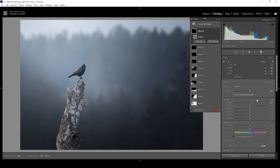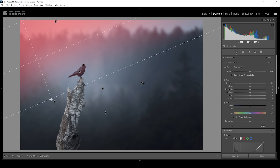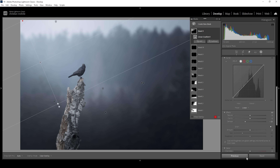Finally, there's one more thing I want to do. I talked about the light effect using the radial gradient — now we're going to introduce more light using a linear gradient. Coming down from the top left corner, making sure to overlap the subject a little bit. All I'm going to do is bring down the dehaze, which will help to create some very soft light coming down from this part of the image. And that's the image after just a bunch of masking adjustments.